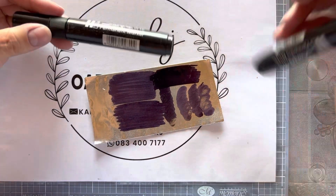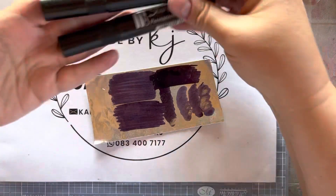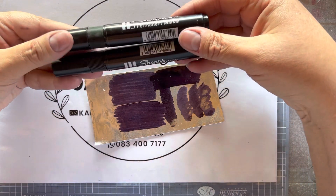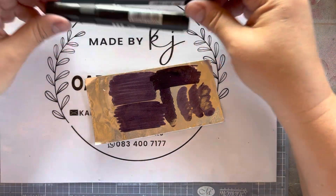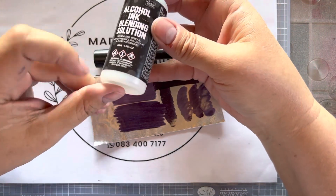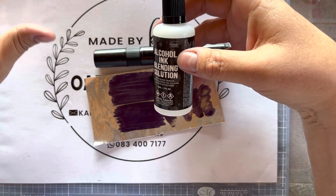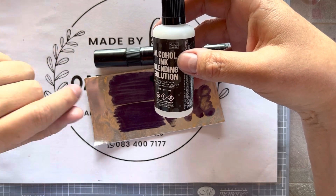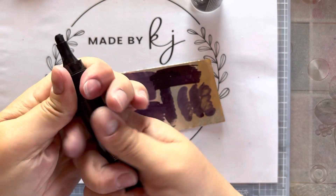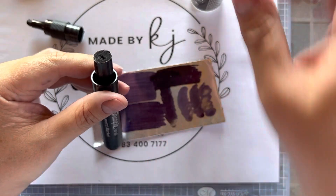Yesterday I decided I'm going to try something out, and it seems to have extended the life of my Sharpie. I thought I'd share it with you. I obviously use alcohol ink blending solution sometimes when I'm using alcohol ink on my projects. So I thought, well, I've got this blending solution — let's just see what we can do.